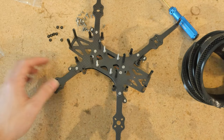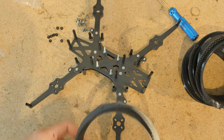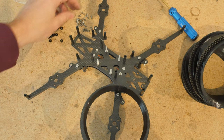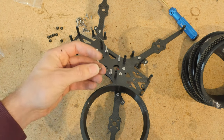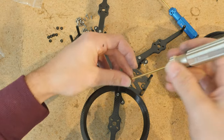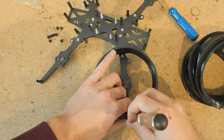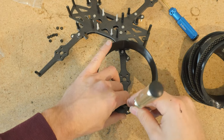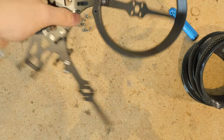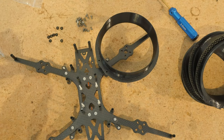At this point I'm going to show you how to install the ducts. Just line them up like that, plop them on, and use a 6mm button head screw. I do not use Loctite for these joints because I usually remove and take off the ducts or rims depending on whether I want to use them. Three screws hold on each of the rims.